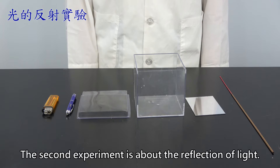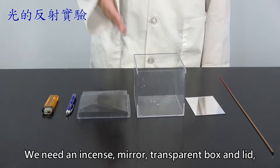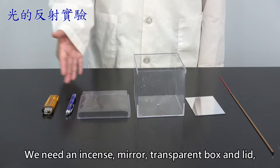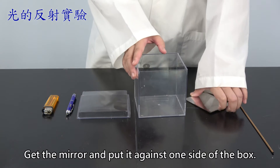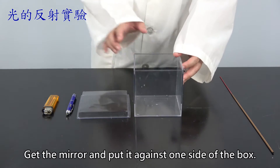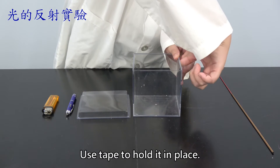The second experiment is about the reflection of light. We need an incense, mirror, transparent box and lid, laser pointer, and lighter. Get the mirror and put it against one side of the box. Use tape to hold it in place.